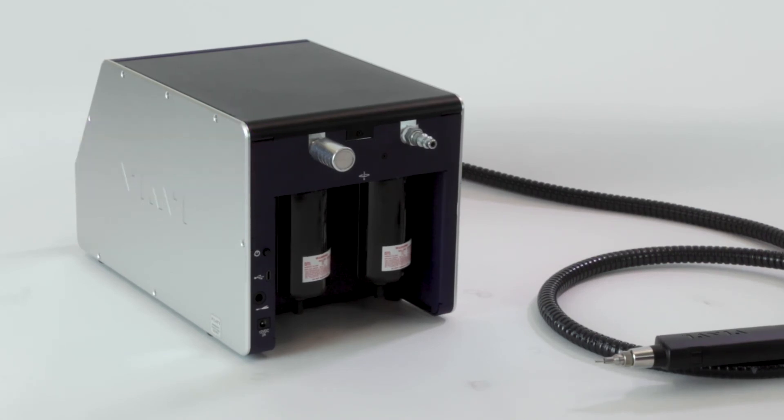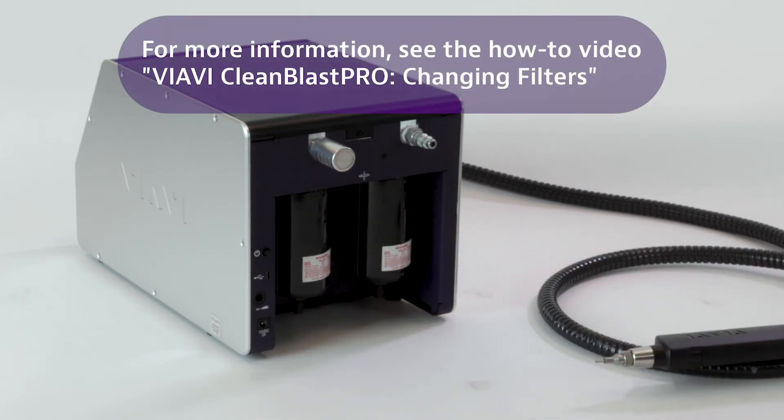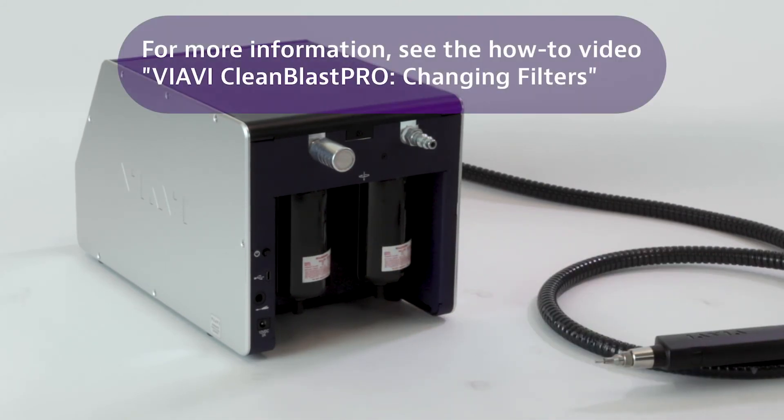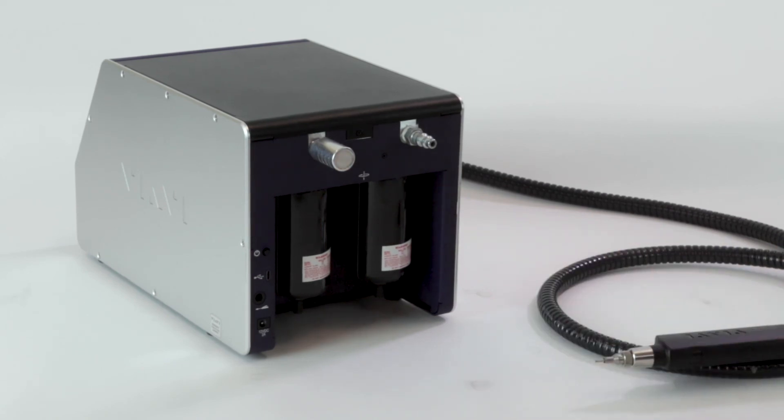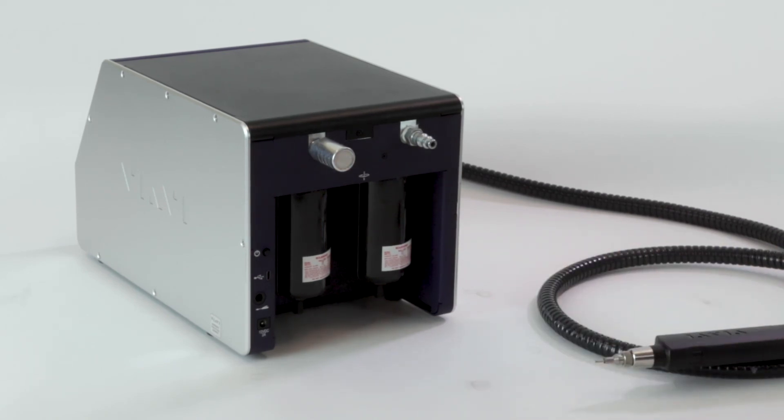Below that, you have two canisters. These are the covering canisters for the filters in there for the air. One of them is the fine air filter and the other is the coarse air filter. This ensures that the air that's going through the Clean Blast is as pure as possible.